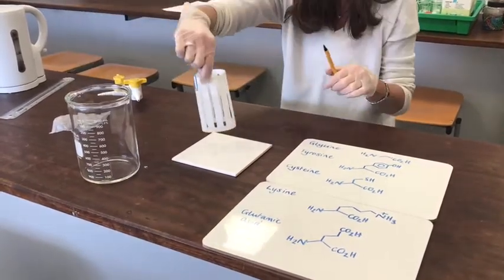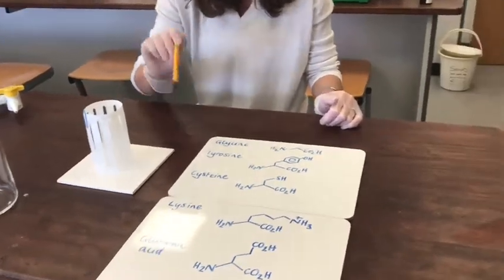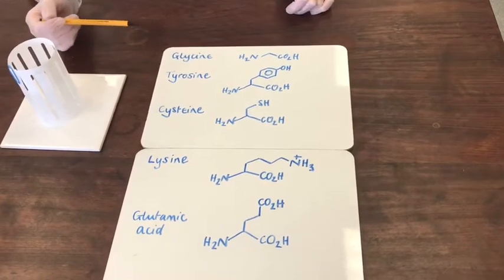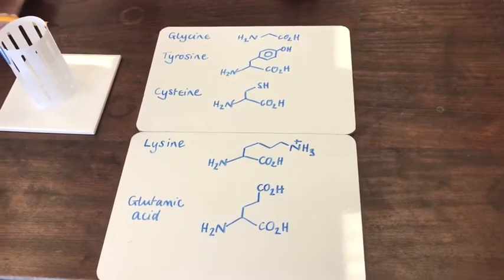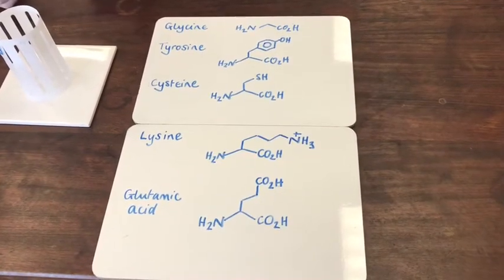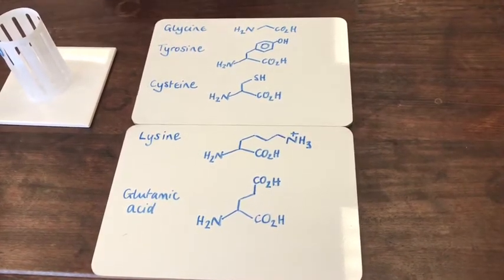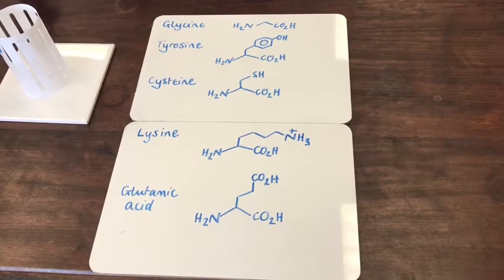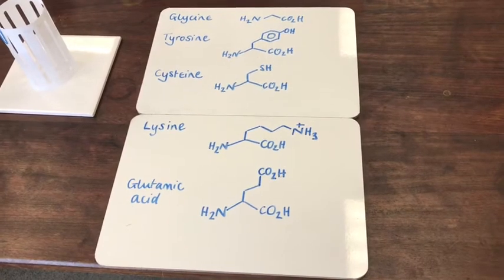While I'm doing that, I'd like you to have a look at the structures I've drawn here. These are the amino acids that I've spotted on the paper, in the order that I dotted them. You might like to have a think about which one you think will have moved furthest up the paper, and which one you think will have stayed fairly close to the baseline. Remember: the more hydrogen bonds it can form and the more polar it is, the more it will adhere to the paper and stay in the stationary phase. The more non-polar it is and the more van der Waals interactions it can form, the more it will have moved up with the solvent. Have a look at those and see if you can make some predictions about which ones moved furthest up the paper and which ones stayed close to the baseline.